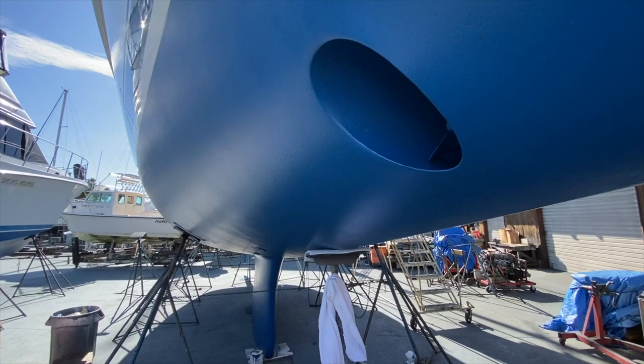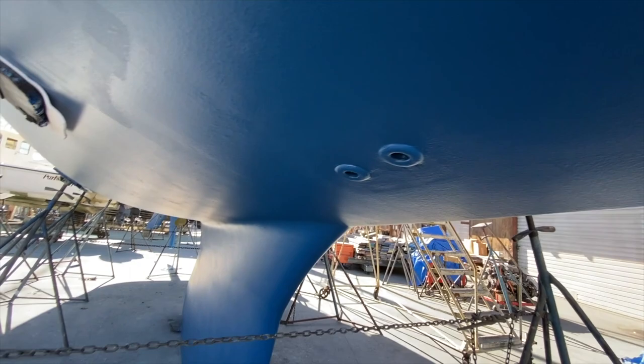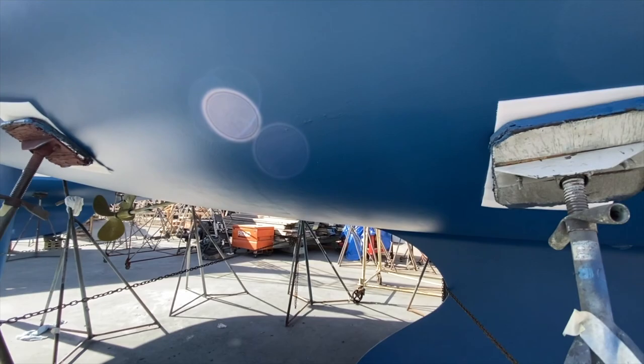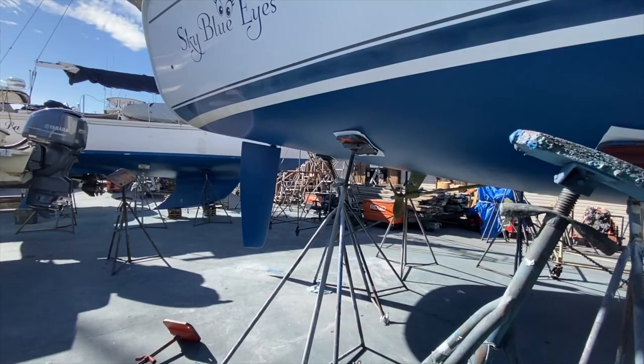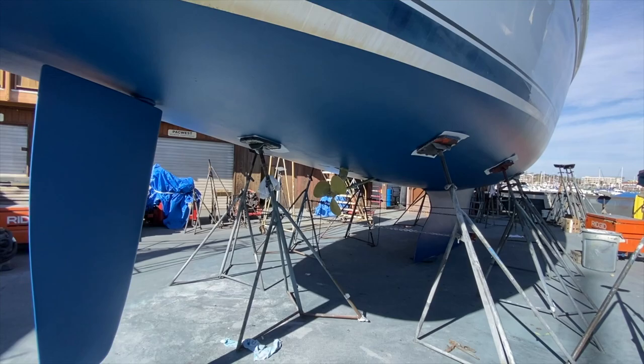Carrying back aft, we come to the depth transducer — this gives the instrumentation the depth sounding. We also have through-hulls here, and you can see the front side of the keel. One thing I also want to point out is the stern reflex. This is not a flat-bottom boat by any means — this line carries straight out, showing a lot of stern reflex, which gives you comfort offshore.